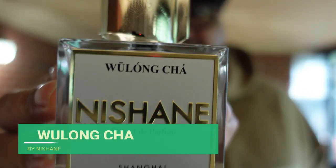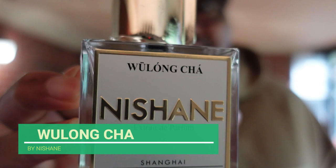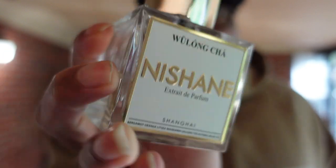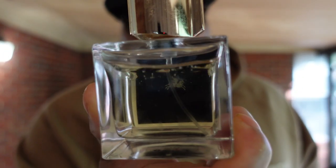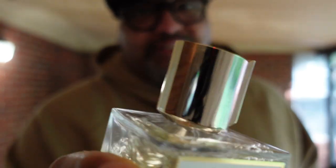One of the best tea fragrances on the market, hands down, period. This stuff is incredible. This right here is Nishanae Wulong Chia - however you say it - but this stuff is incredible. We had a 50ml and my wife went through that so fast. I hardly ever wore it but she loves this stuff. I love this stuff. One of the best tea fragrances ever.